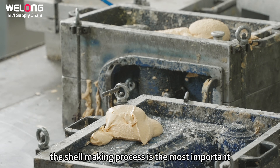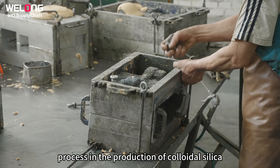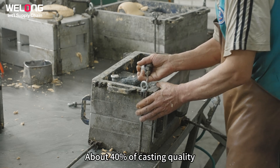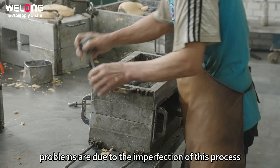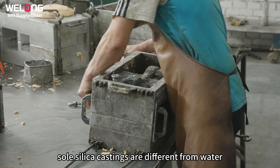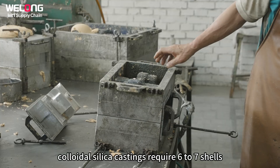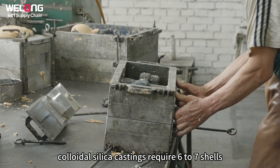Shelling. The shell-making process is the most important process in the production of colloidal silica. About 40% of casting quality problems are due to the imperfection of this process. Sol silica castings are different from water glass castings. Typically, colloidal silica castings require six to seven shells.